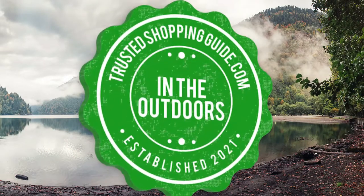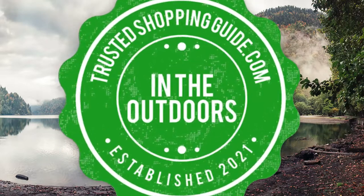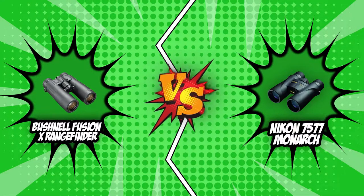Welcome back, outdoor enthusiasts! We are Trustedshoppingguide.com, and today we are in the outdoors. In this video, two binocular brands will go head-to-head. We have the Bushnell Fusion X rangefinder and the Nikon 7577 Monarch.